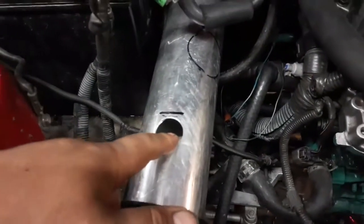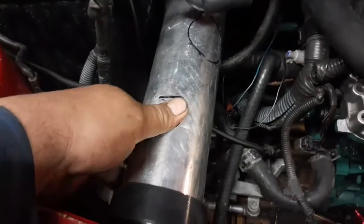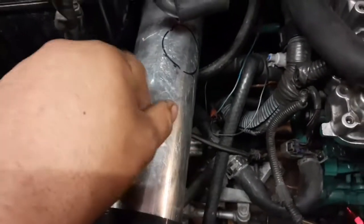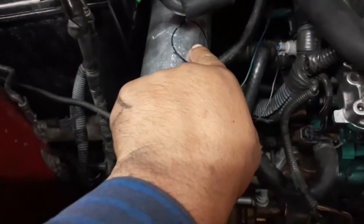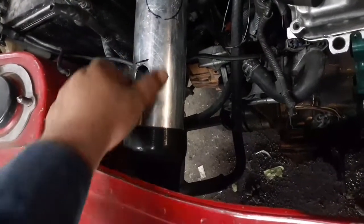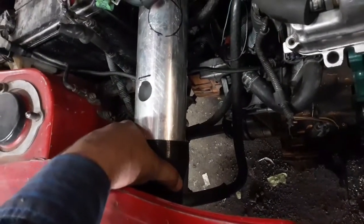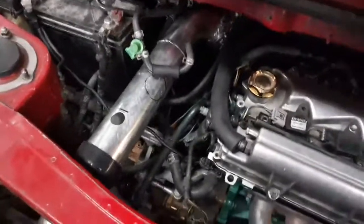I made a mistake here — I forgot that the diameter of the mass airflow sensor pipe was completely different, so this is not gonna work. I'm gonna cut it here and use it for the blow-off valve instead — I already got the 90 on there. So I might have to move things forward now since I'm cutting it here, and I'll have a smaller pipe coming down. I have to drill the hole for the blow-off valve.